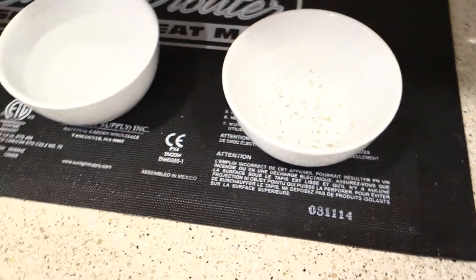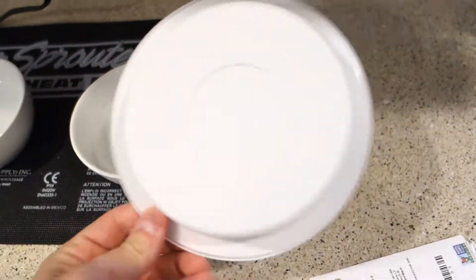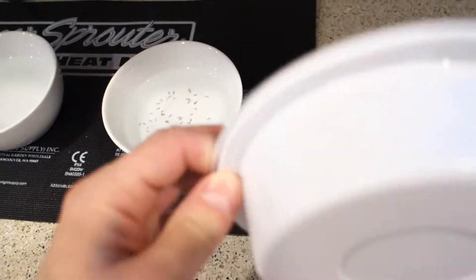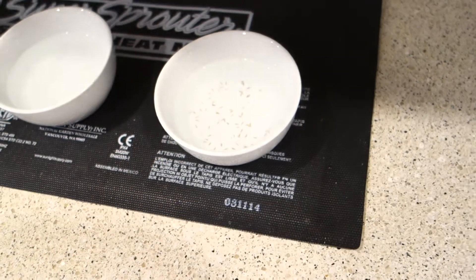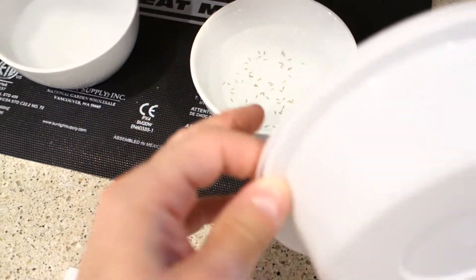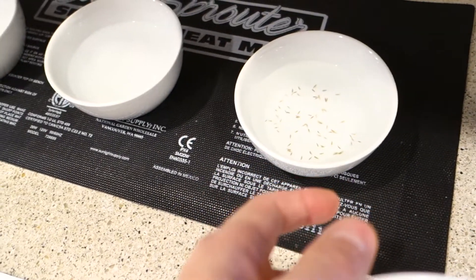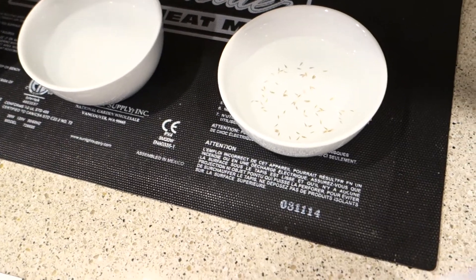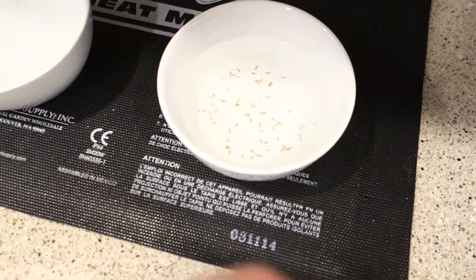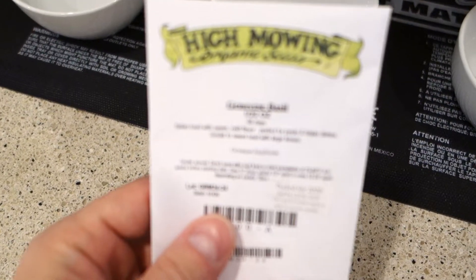That's it. The next step is to cover these containers so that light does not hit the inside during the germination process. You can of course lift it up and look at it. I'll take you guys through the next 48 hours - in about a day and a half to two days I'll do another video and show you what these look like.